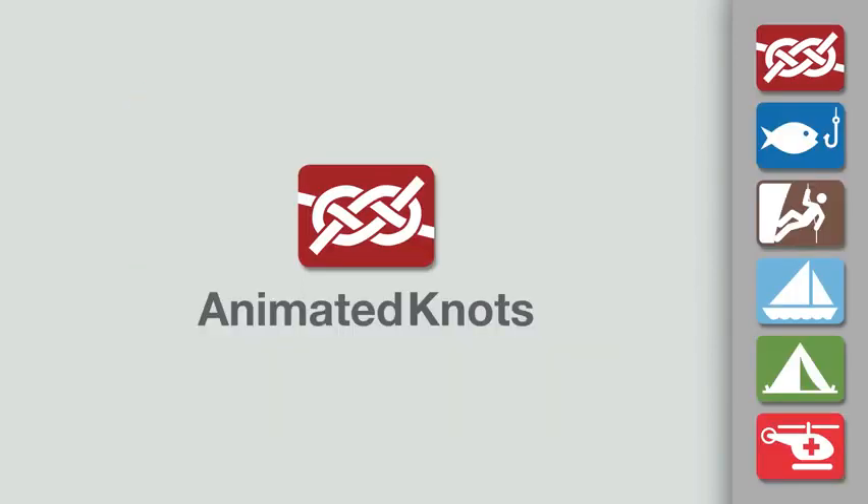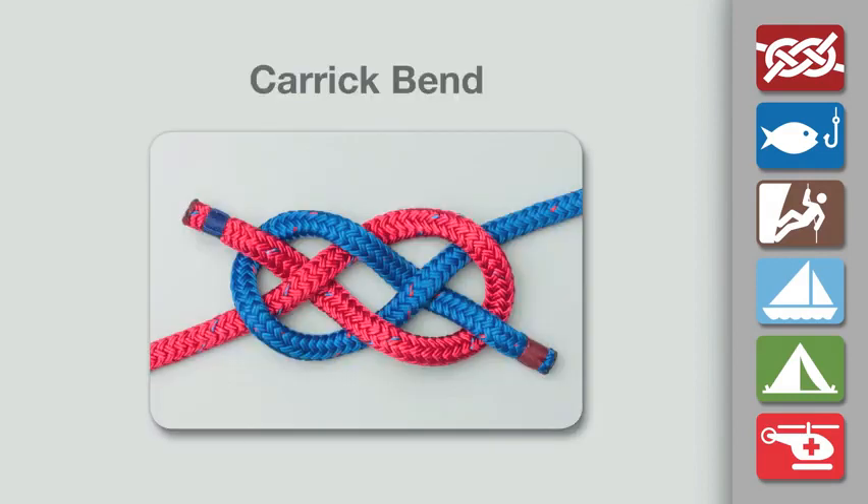Welcome to another knot tying demonstration from AnimatedKnots.com. This video teaches you how to tie the Carrick Bend.